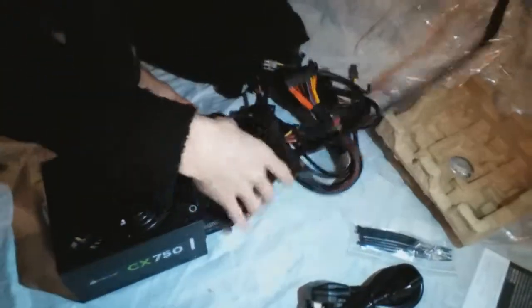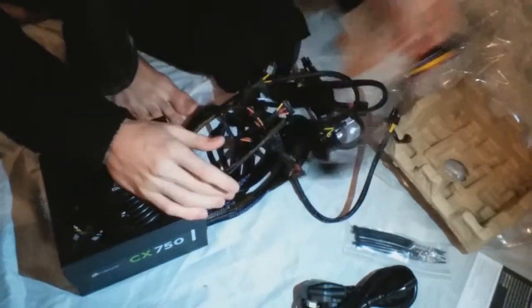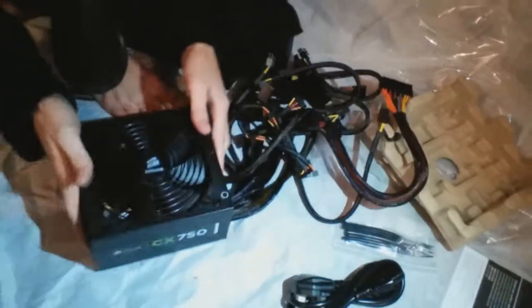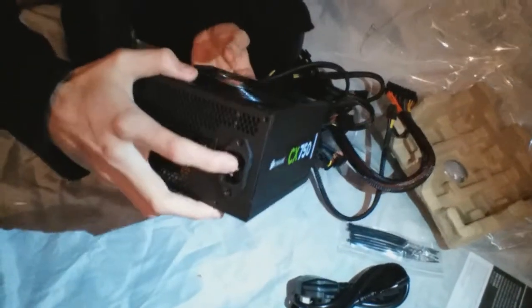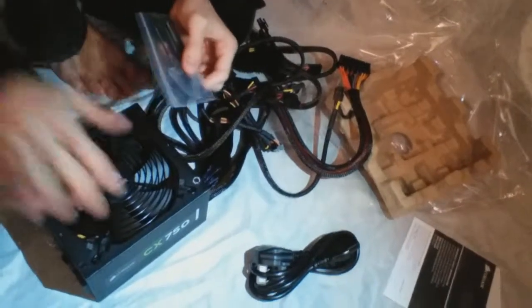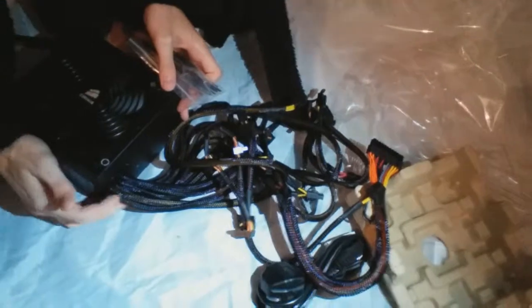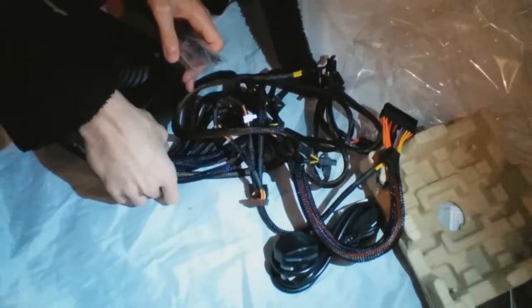The cable's got a nice big length — should be perfect for whatever case you're going to have. The connector is sideways which I haven't really seen too much in power supplies, but that's totally not a problem. It does come with some screws so it should be universal to fit in almost every case. I like the way they've kept it nice and tight so the cables aren't everywhere.